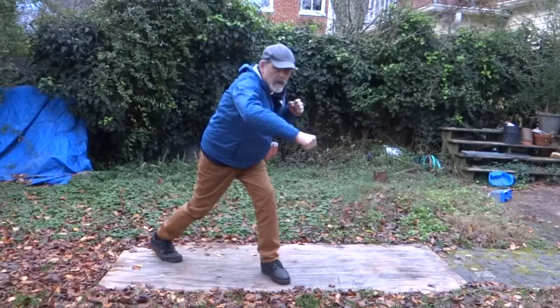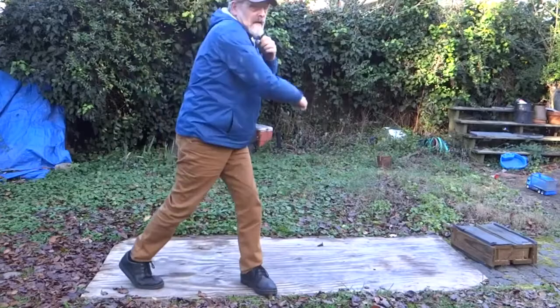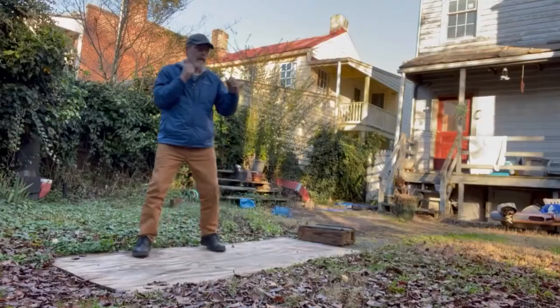After he throws the right hand, Lewis steps to his right and crowds the opponent's right shoulder against him, then throws the right uppercut.